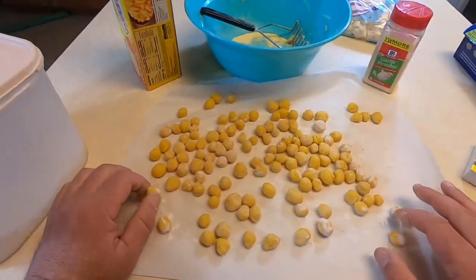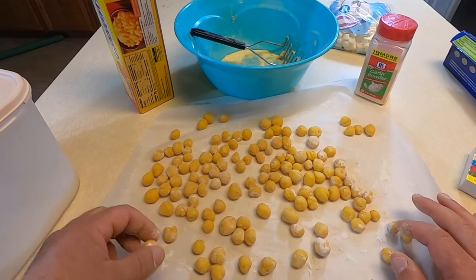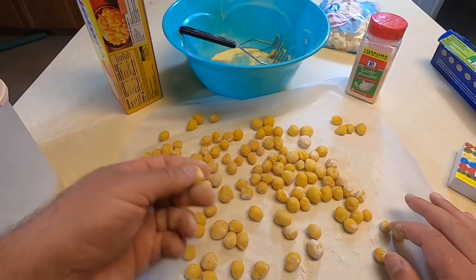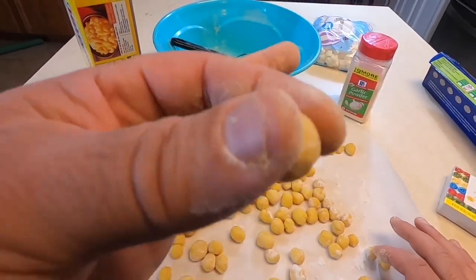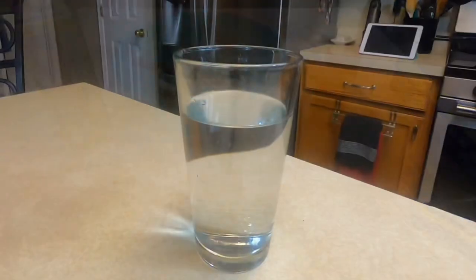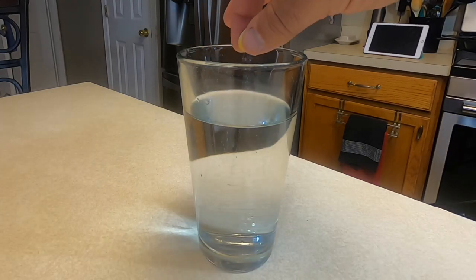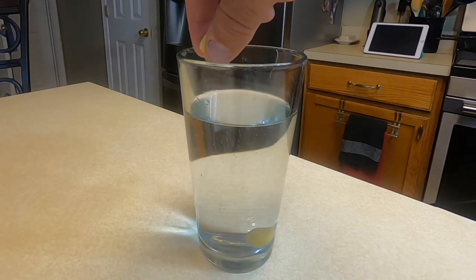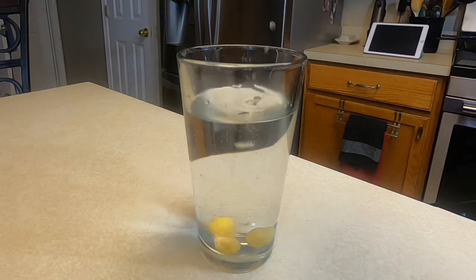There's our finished product. We have probably at least two or three containers' worth — like a little Power Bait container. We're going to do a drop test in water in a second to see what it looks like. It will definitely stay on a hook, and it has a very, very garlicky smell to it, which is an awesome fish attractant. Let's do the float test now. Unfortunately, after trying a couple different sections of this, it looks like it is not floating. But fear not — I do have a solution.